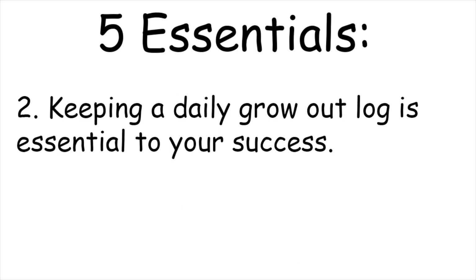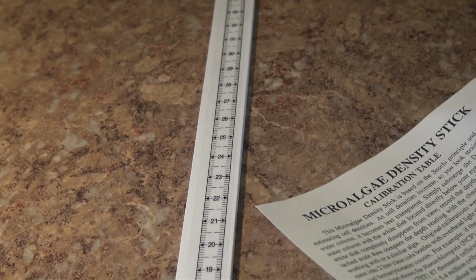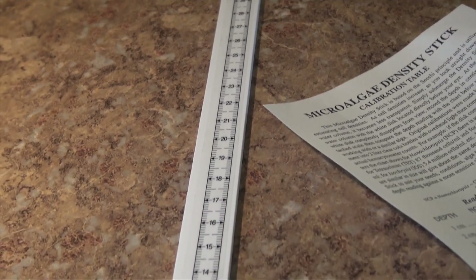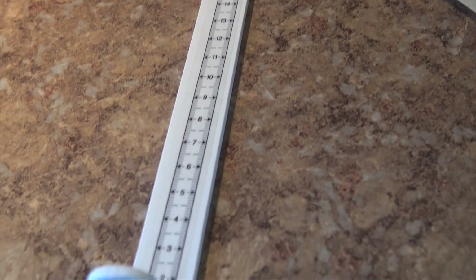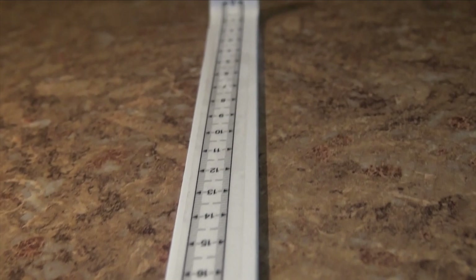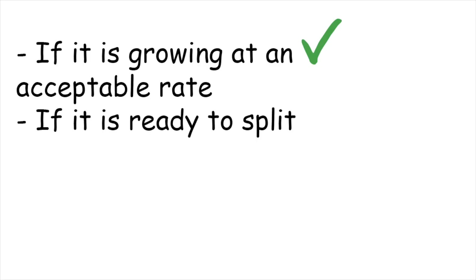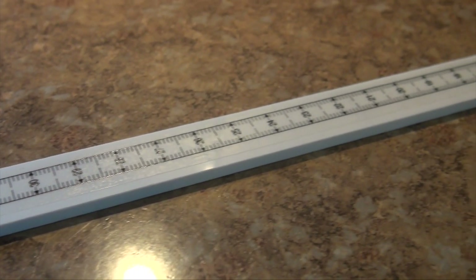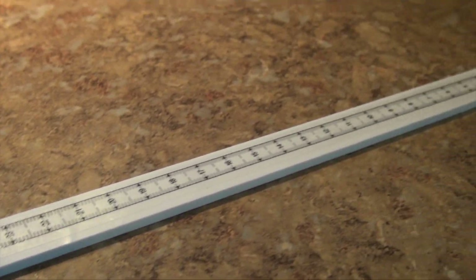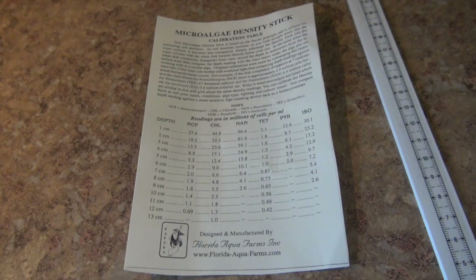Two: keeping a daily grow-out log is essential to your success. This is called a Secchi meter. It is literally a plastic ruler with a black O on the bottom of it. This is what we use on a daily basis in order to read the density of our phytoplankton cultures. The density of the culture will tell you what phase of growth it is in. This is essential for determining a number of factors, including if it's growing at an acceptable rate, if it's ready to split, ready to harvest, or if it's crashing. For a hobbyist or someone who is just starting out, this tool is essential for culturing phytoplankton.